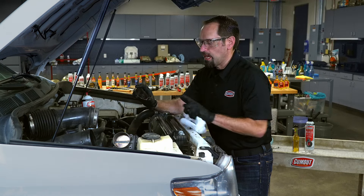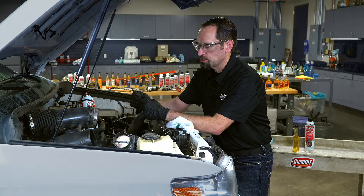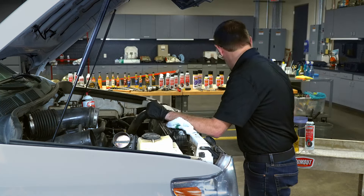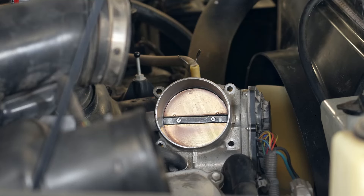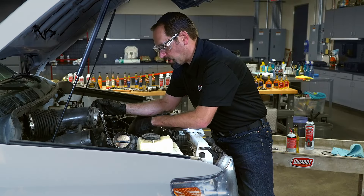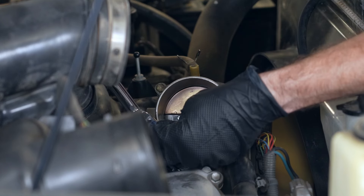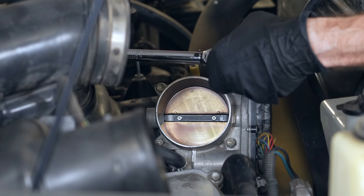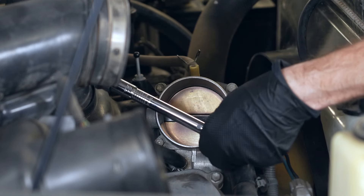You can reuse the gasket if it's in good shape, but it's a better idea to get a new gasket. Go ahead and grab your new gasket and then install it into the vehicle. Once the gasket is installed, come back and hand tighten up all your bolts, then torque them to the manufacturer's specifications in a crosshatch pattern so that you make sure you get a good tight seal against that gasket.